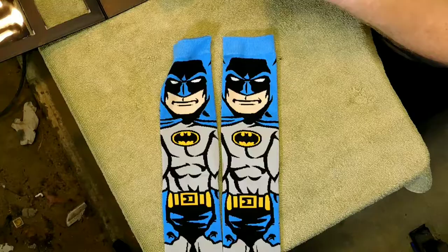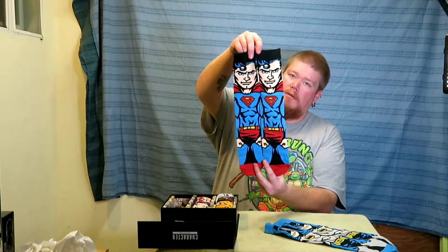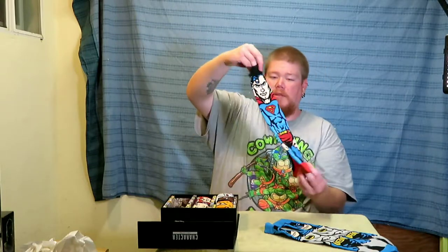Now let's do the Superman. Picture on the front, got his cape on the back. Cool.